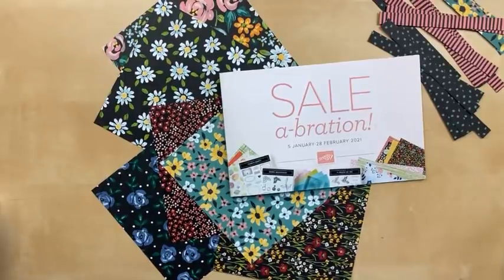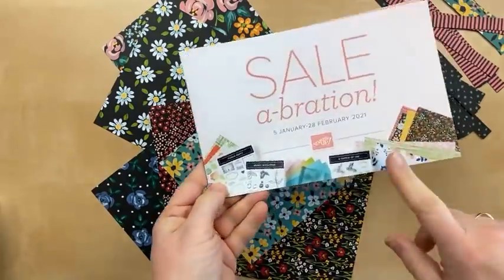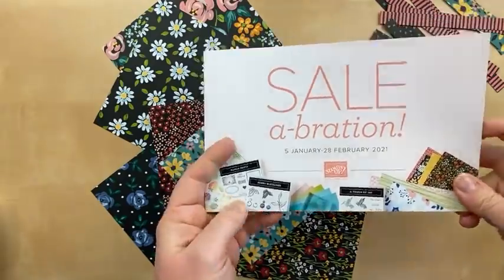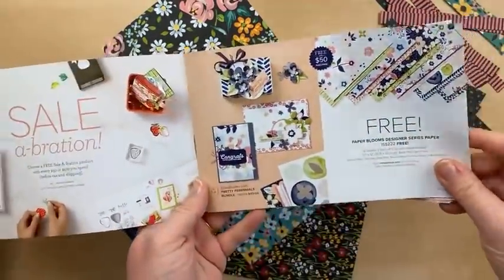Hello! It's Julie Davison from juliedavison.com. Welcome to Celebration Spotlight Day 6. We are counting down the days until the end of Celebration. This is the sixth video we have done in our daily series, spotlighting all of the Celebration gift options.